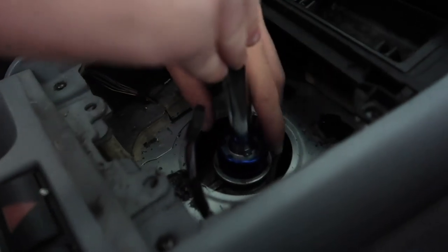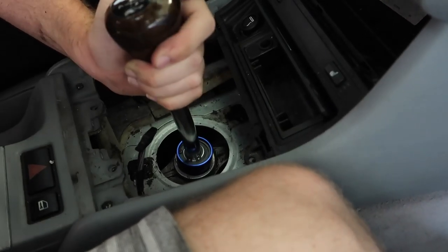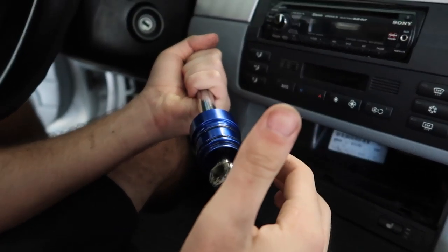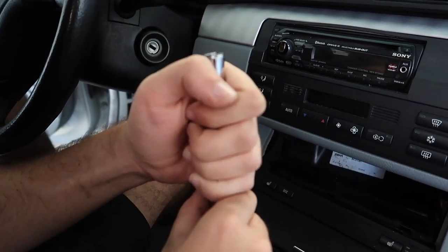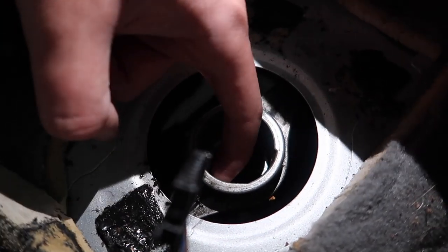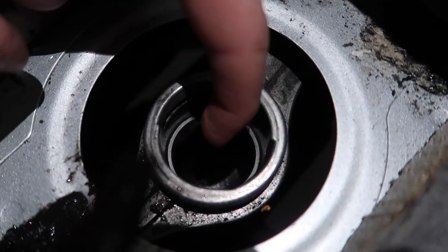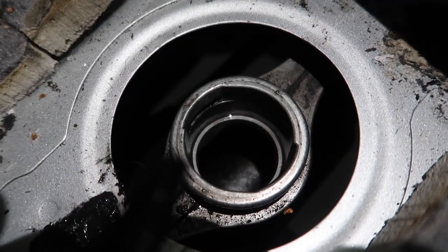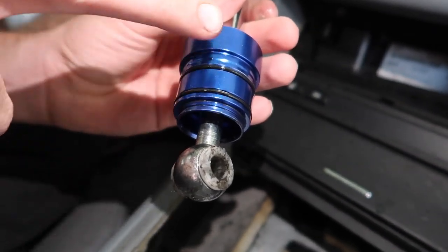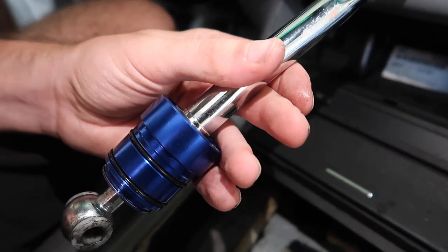Got grease from AutoZone — now I'm going to install the new short shifter. We have to do some sanding on it. We sanded it here, and now we have to grind around the hole. Basically, inside the hole there's a lip that goes inward, but this new shifter is flat all the way around. So we're going to grind it off all the way around and see if it just snaps into place.